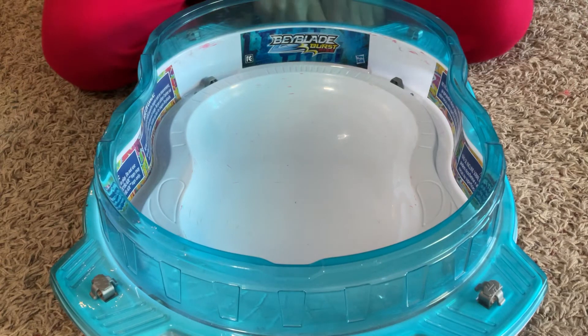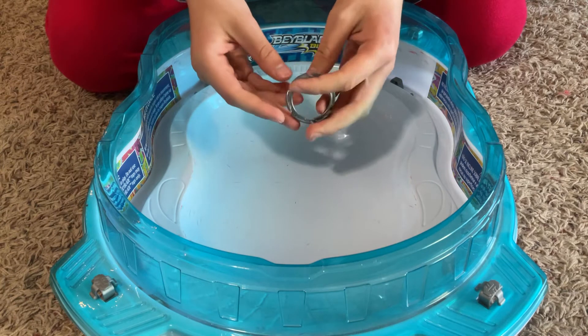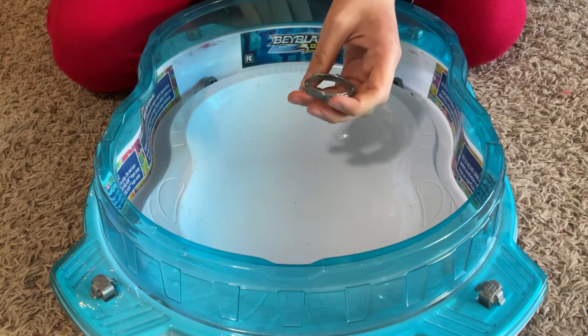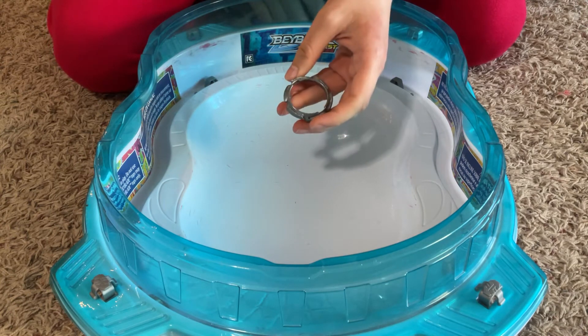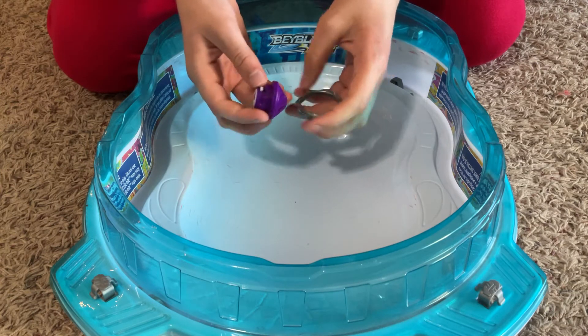Today I'll be showing you another cool thing you can do with RIP-Fire discs. Apart from standard Beyblade parts, you just need a HyperSphere Performance tip.